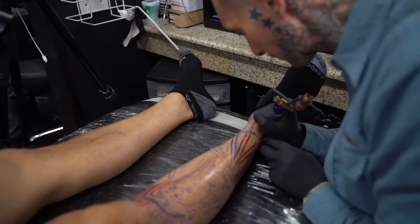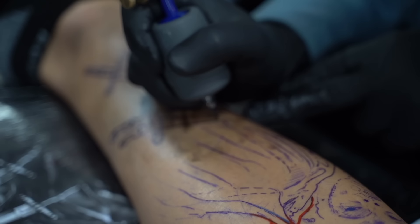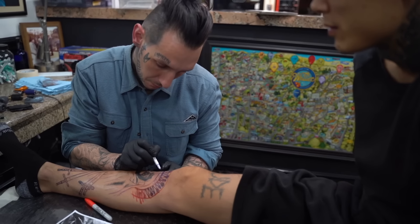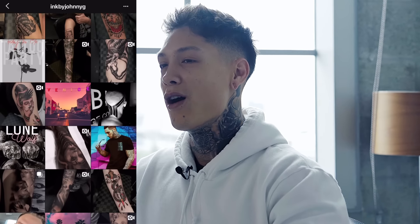That's gonna wrap it up for today's tattoo story. While I was getting tattooed out in California, we documented the whole thing, and Johnny interviewed me while I was getting the whole tattoo done. If you guys wanna check that out and see my tattoo get completed from start to finish, Johnny's gonna be releasing that video very soon on his YouTube channel. I'll put the link down in the description below, and the best way to find out when it's gonna be released is to follow him on Instagram.